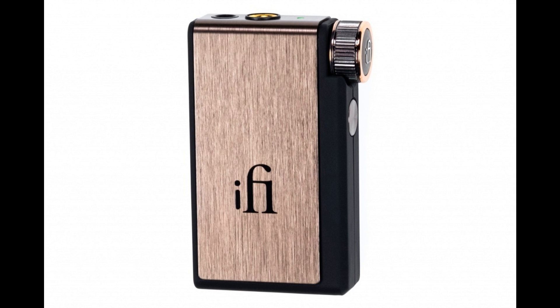In true iFi fashion, the Go Blue incorporates circuit components of a quality not commonly found in a device of this kind, including TDK C0G multilayer ceramic capacitors and inductors from Teohudin and Barada. The net result is ultra-low distortion across the entire signal bandwidth, delivering sound that is purer, clearer, and more naturally expressive. The amp stage delivers up to 5.6V, considerably more power than other similarly-sized devices, handling even relatively tough headphone loads with ease.